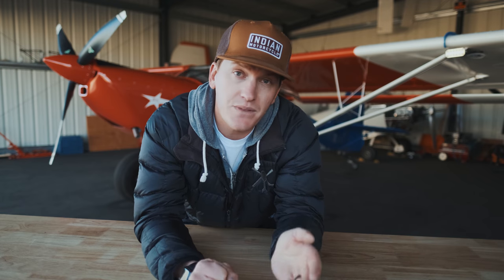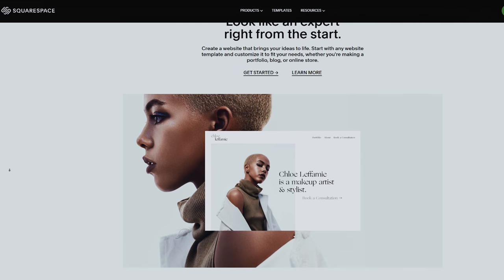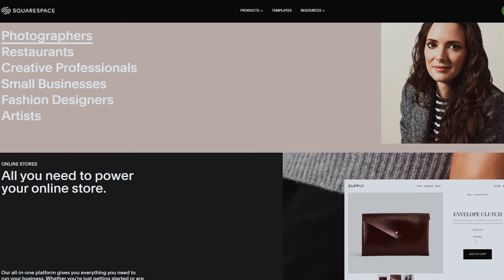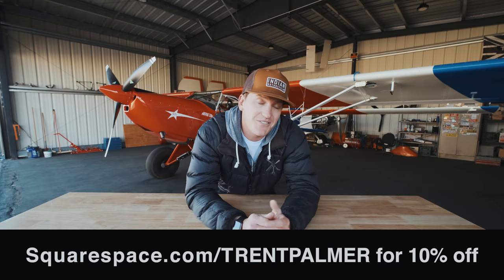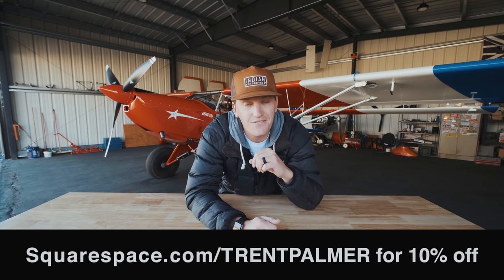That's it on flying products. Last thing — a huge shout out and thank you to the sponsor of this video, Squarespace. Squarespace has been a huge supporter of this channel. It's the all-in-one platform to build a website and run your business. You start with one of their award-winning templates, craft it into your own professional, beautifully built website, and they have all the back-end tools you'd want — marketing tools and analytics to run your business effectively. Head over to squarespace.com for a free trial, and when you're ready to purchase, go to squarespace.com/trentpalmer for 10% off your first purchase. Thanks again Squarespace for sponsoring, and I will see you guys on the next one. Peace.